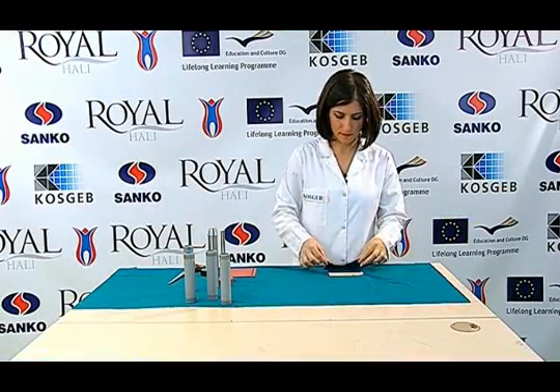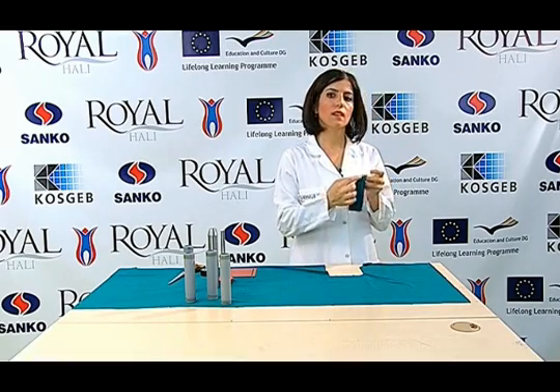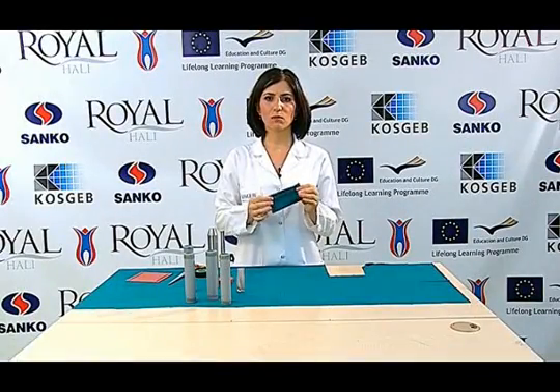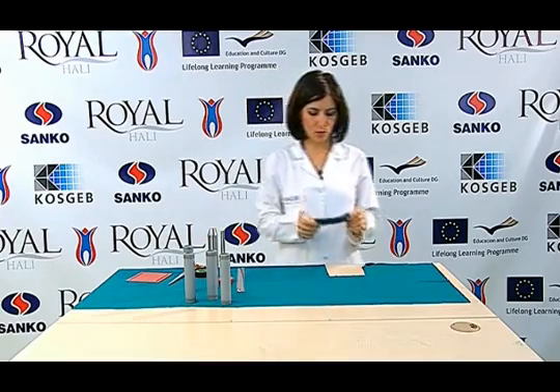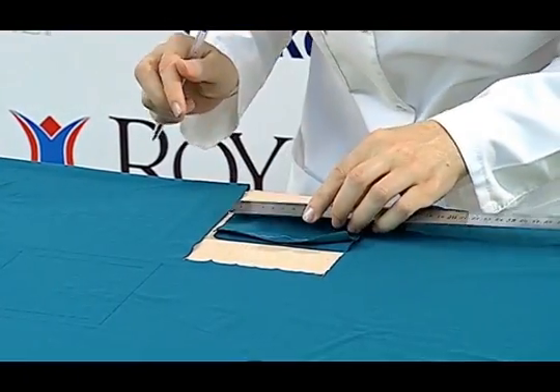Folding the test samples into two, we sew them at the sewing distance and at an appropriate pace. We mark six centimeters at both ends of the sample sewn with the machine and cut them properly.